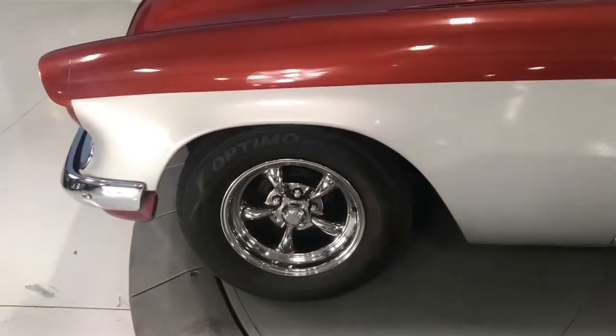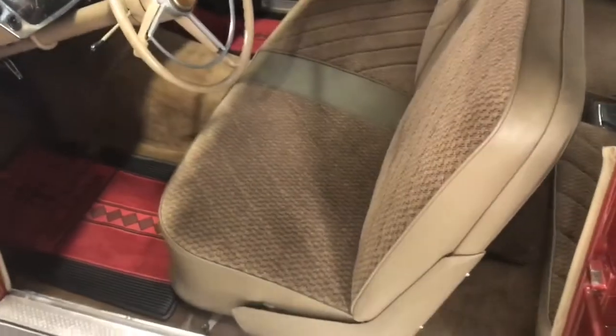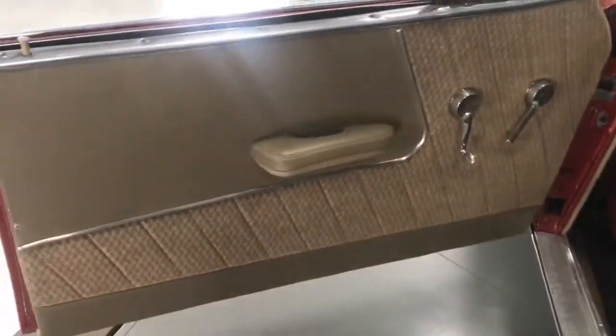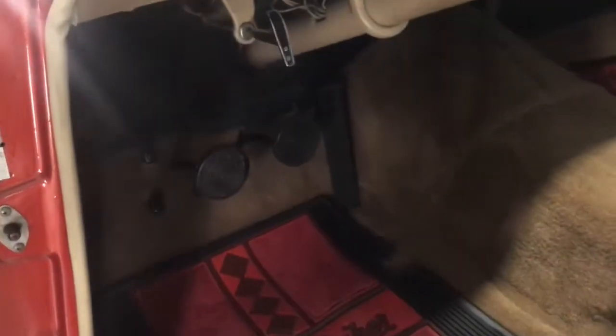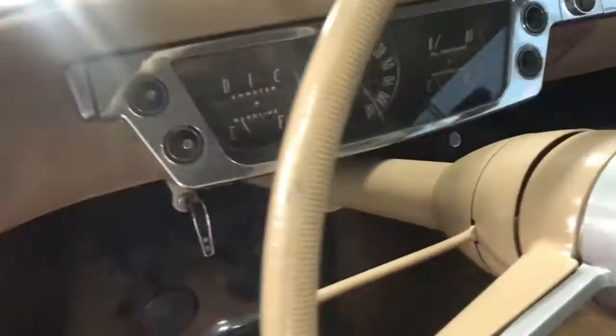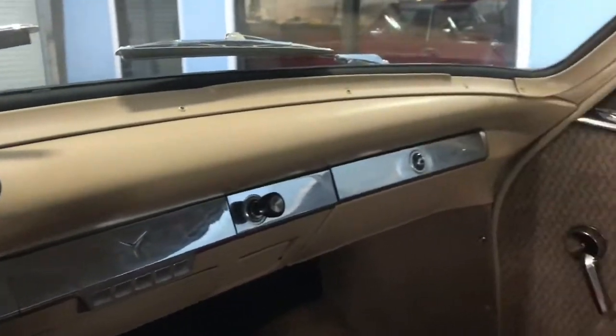Here we are up a little bit closer at those American Racing wheels. Let's go ahead and open up the door so you can see the interior — that bench seat and the door panel. It is a manual, as you can see from the three pedals, along with the gauge cluster. Making our way through, the seat is in absolutely perfect condition, and the upholstery is very well done, as is the headliner.